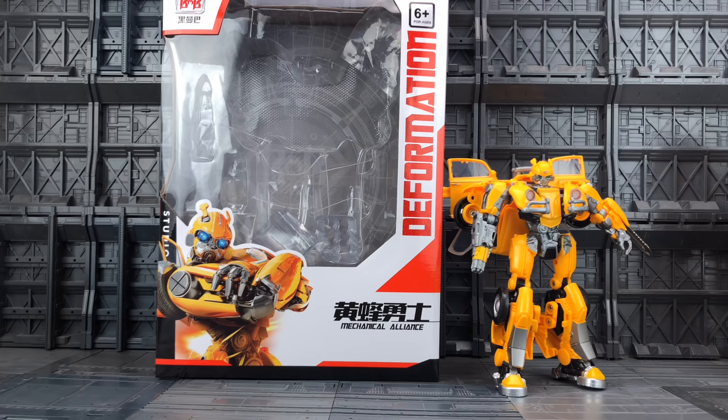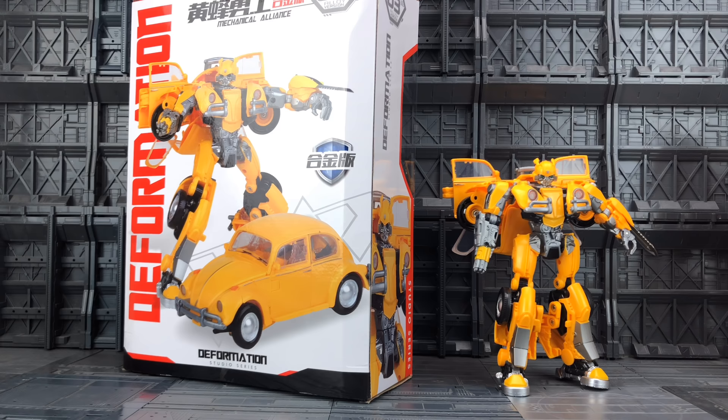Hello everybody and welcome to another knockoff review. In today's video I'm taking a look at the latest figure from Black Mamba — their Deformation Area Mechanical Alliance Yellow Bug, part of the alloy version Studio Series, an oversized die-cast version of the Studio Series Bumblebee movie Bumblebee. The box has a simple image of Bumblebee in both bot and car mode, and these boxes are ridiculously oversized.